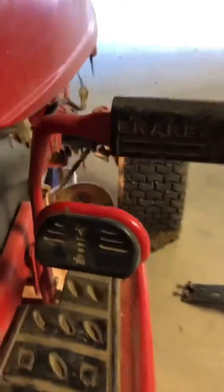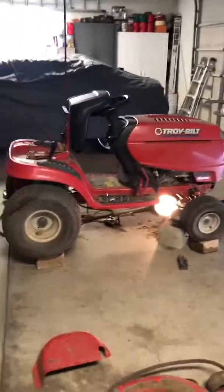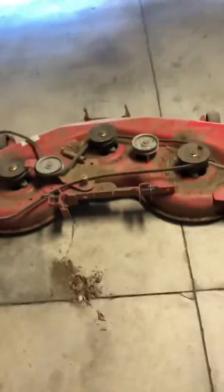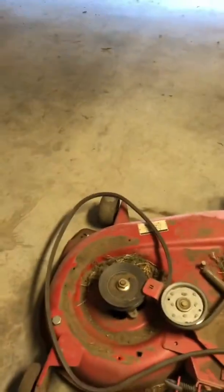With the pedal that makes it go faster and slower and a brake. This is what it looks like from a distance, and here is the mower deck that I took out. I did a little bit more than I had to — I'm just figuring this out as I go along. I did not need to take off the right side cover, just the left side. It's only got one, two, three self-tapping screws on it.